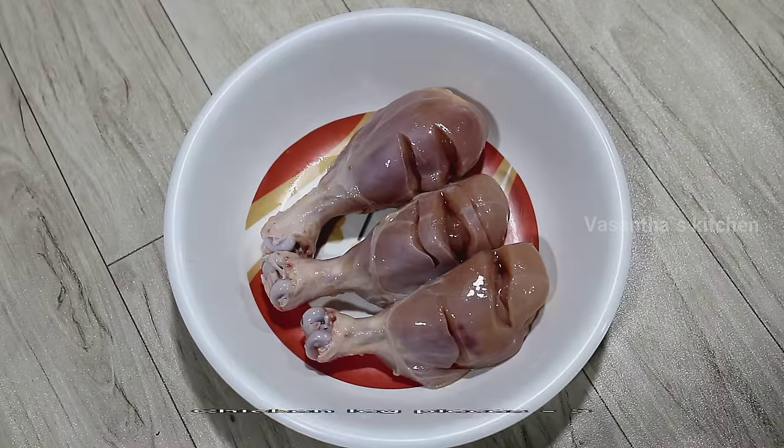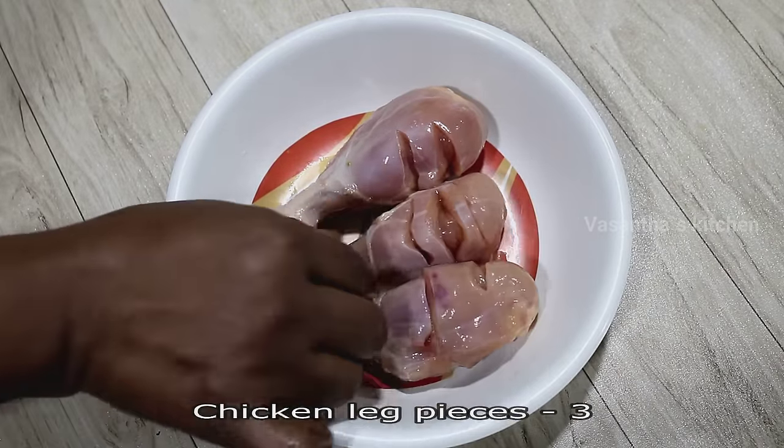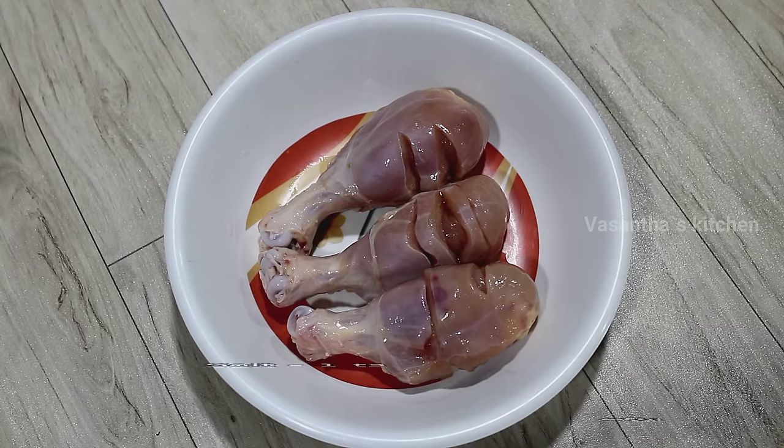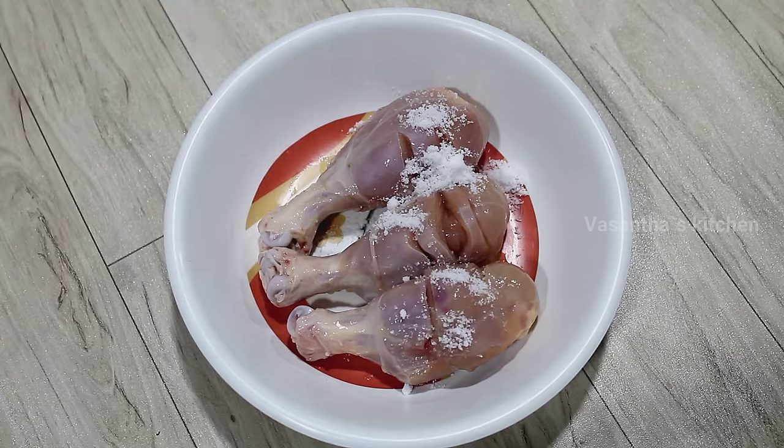We will add 3 leg pieces. We will clean it in our restaurant. We will start the marination process, adding 1 teaspoon of this.